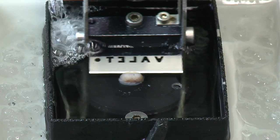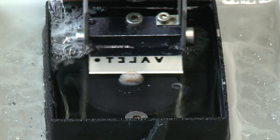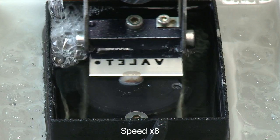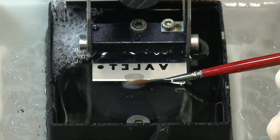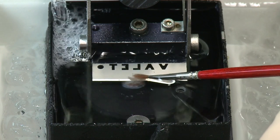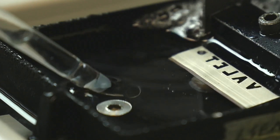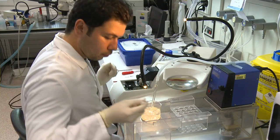We slice the brain with a vibrotome. It has a sharp blade which vibrates at 85 Hz and advances with a speed of 0.09 mm per second. The slices are 300 µm thick. When the blade reaches the end of the brain tissue, we gently push the slice towards the blade, separating it from the rest of the brain. Then we take the brain slice with a Pasteur pipette and transfer it to a chamber filled with 35°C warm sucrose slicing solution.